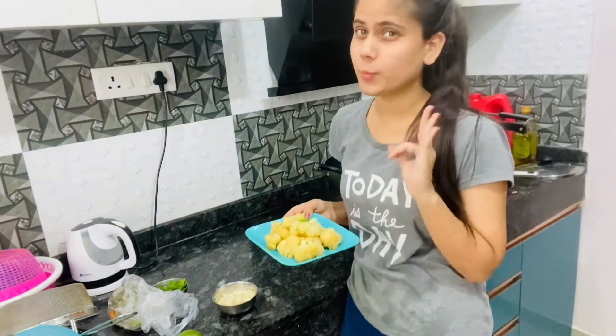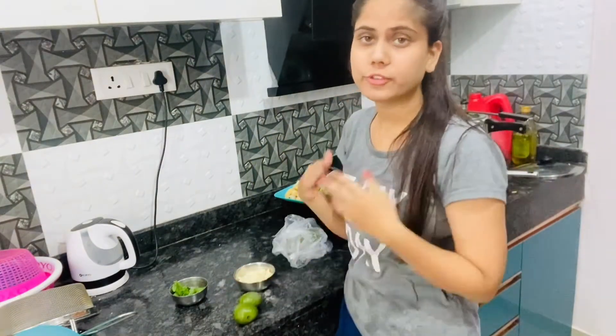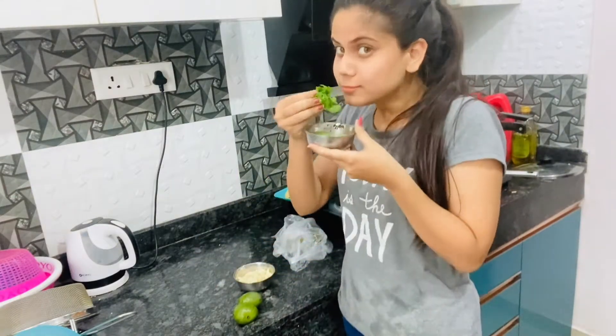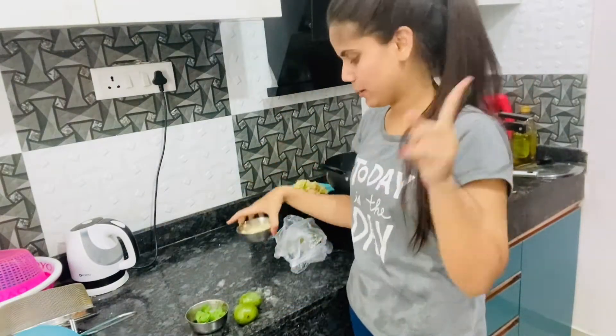Didi has made gobi fry which is very good. And I am going to make the chutney today — the chutney food.